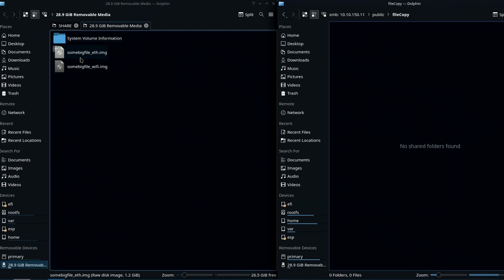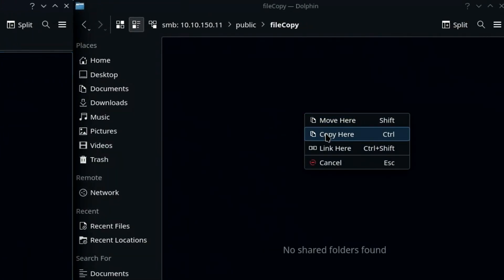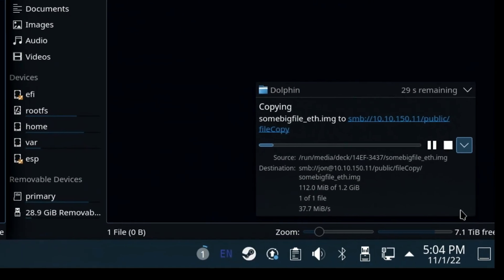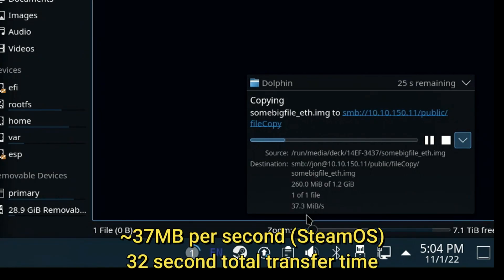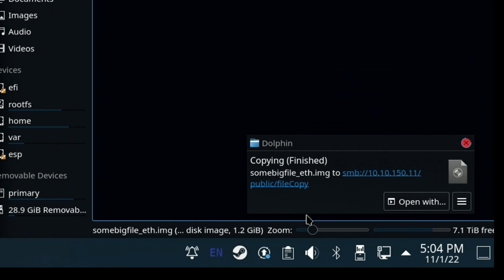Now we'll repeat the test making sure the gigabit ethernet is active from SteamOS Desktop, using the same USB 3.1 stick, the same file, the same network connection to the NAS using the same Steam docking station. However, the file transfer took 32 seconds to complete and averaged less than half the speed — around 37 megabytes per second. The intent of this test is simply to demonstrate the Steam Deck docking station in scenarios you may be interested in.